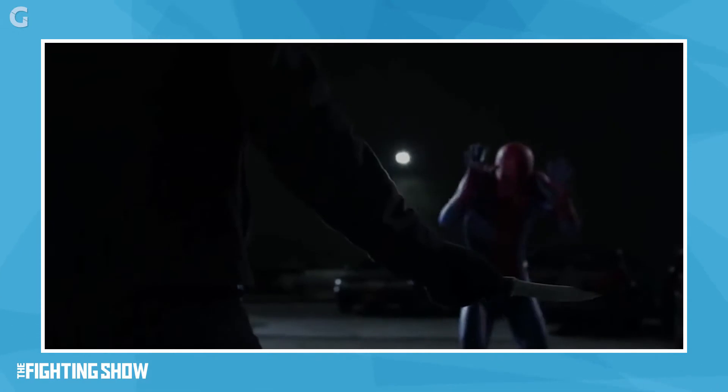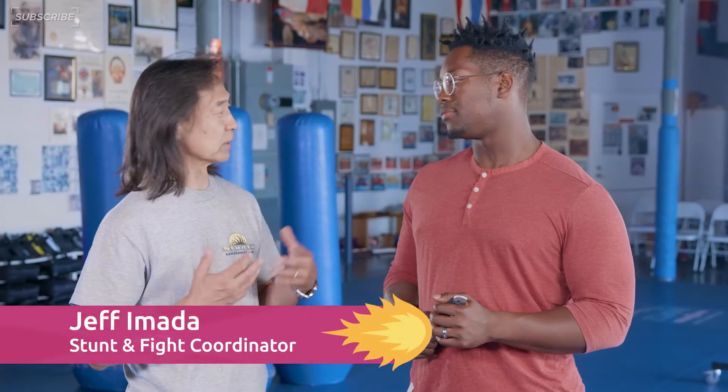Is that a real knife? Yes, it's a real knife. My weakness — small knives. Let's take a look at these two films and the key elements, the tactics, and the physical attributes that are required when you're defending against a knife.